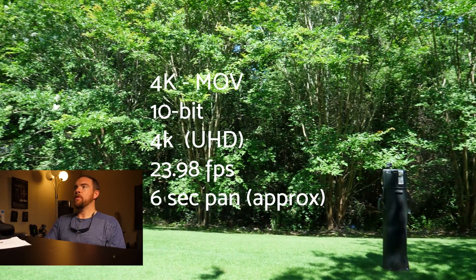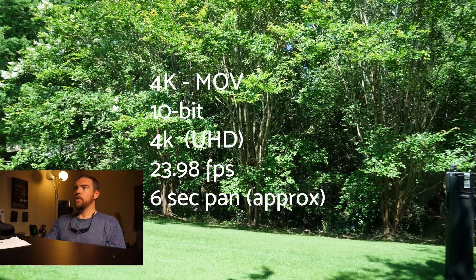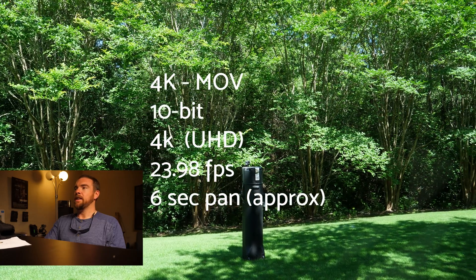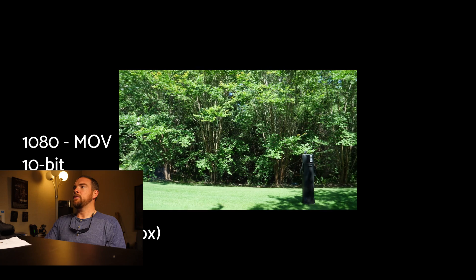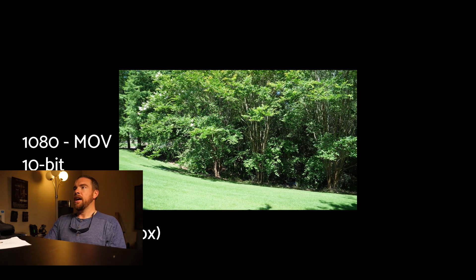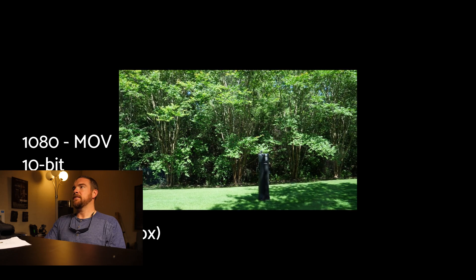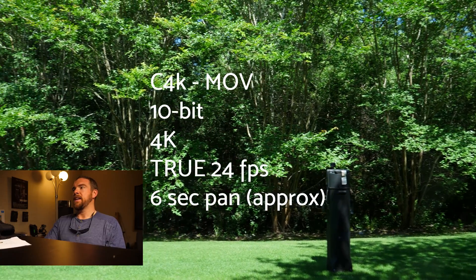So now we're 4K MOV, 10-bit — not Cinema 4K. We're at 10-bit 4K UHD, so it's 3840 by 2160, 2398, six-second pan. I barely notice it. Just for a good metric, I did a 1080p version — I did not scale it up, just left it the same. I don't really see it in the 1080p, which is expected. I have a feeling this is going to be a data issue.